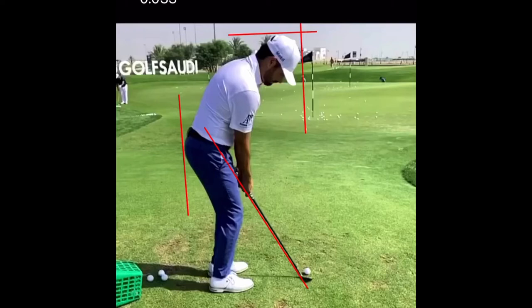All right guys, so I've got a few requests to look at some short games of the tour players, and we're going to start with my man Abe Anser here hitting some nippers. That's videos from Jazzy J, so I've got a couple videos just to take a look at. We're going to see a couple things you can take from what Abe does to help spin the ball more.